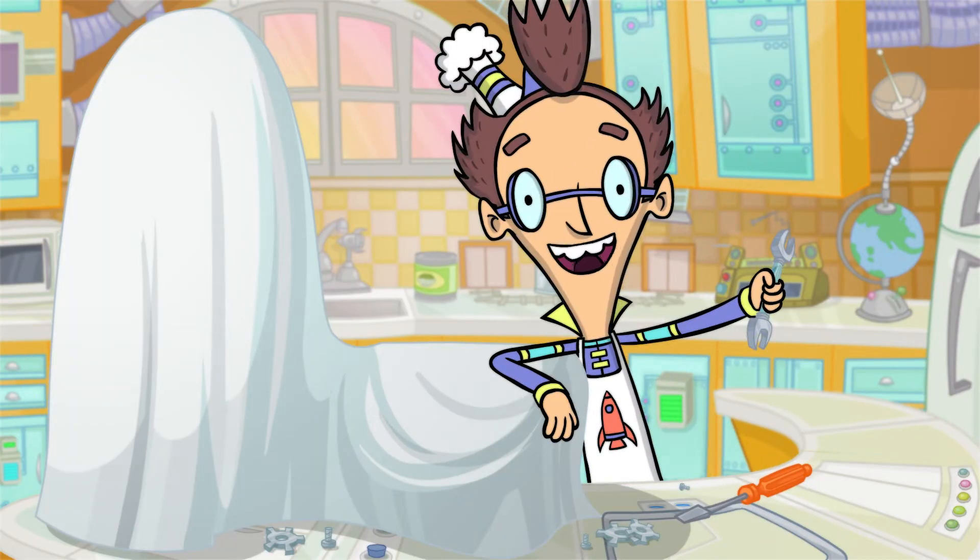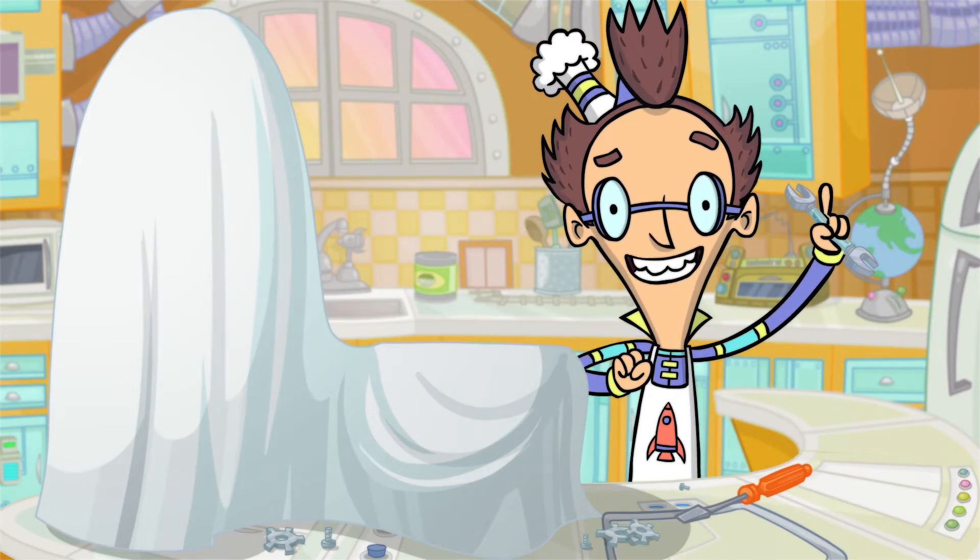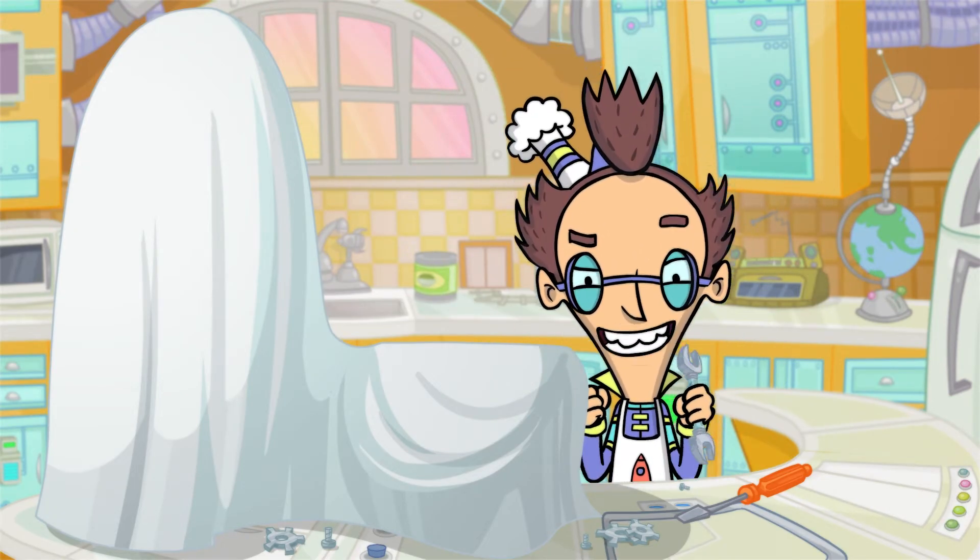Welcome to the Lunch Lab, everybody. You're just in time to watch me unveil my newest invention, the Juicinator Model 3.